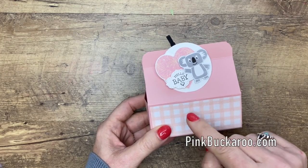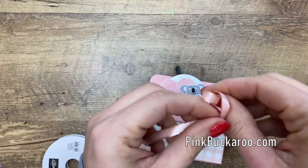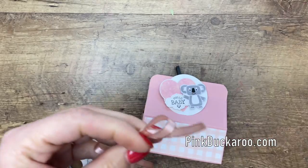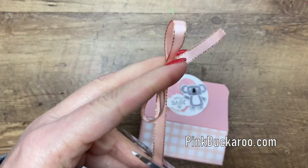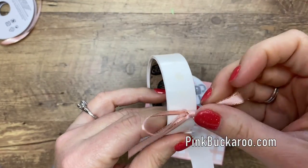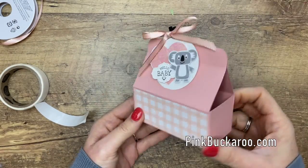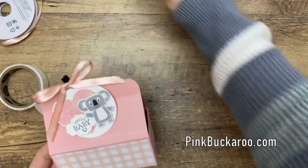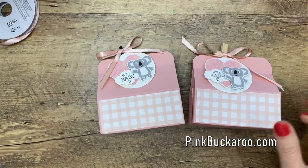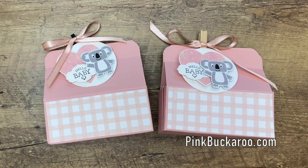I've got some Petal Pink ribbon. I know some of you don't like to mix your colors, but I think Petal Pink and Blushing Bride are very similar and go well together. I tied a little bow, got a glue dot, put it right there, and voilà — you have an adorable little box! Make sure you hop over to my blog, grab the PDF, check out the other So Sentimental projects, and let me know if you have any questions. Thanks so much for joining me today — bye bye!